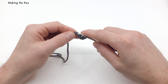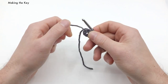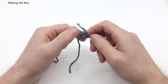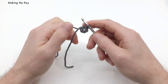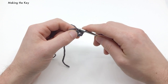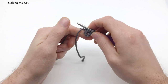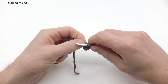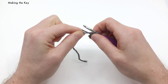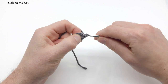Now we're going to slip stitch into the first chain that we made right here, just to form a ring — just a little tiny ring. We're going to single crochet nine times into the center of this ring. Go into the center of the ring, yarn over and pull a loop through. You want this knot to be on the left side of your first single crochet, so before you finish that first single crochet, pull this knot onto the left side so it's around the outside. This is going to hide the knot. Finish up that first single crochet.